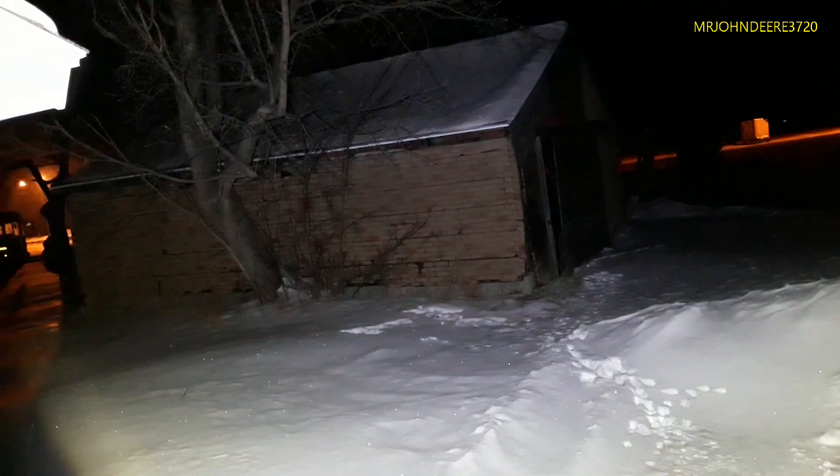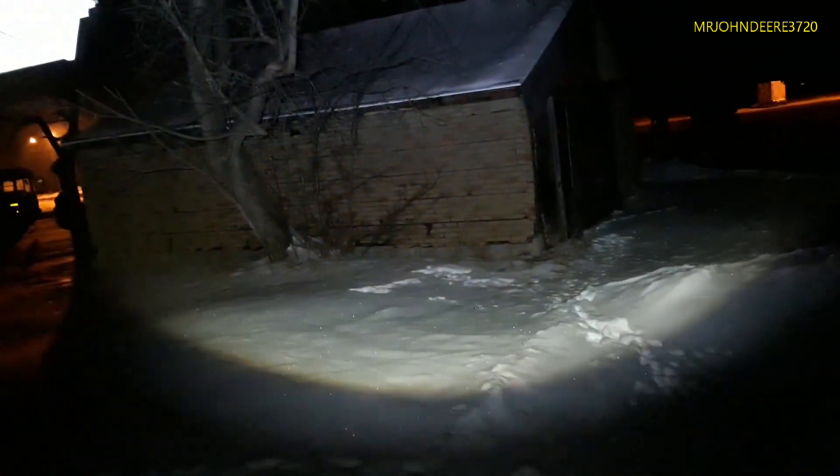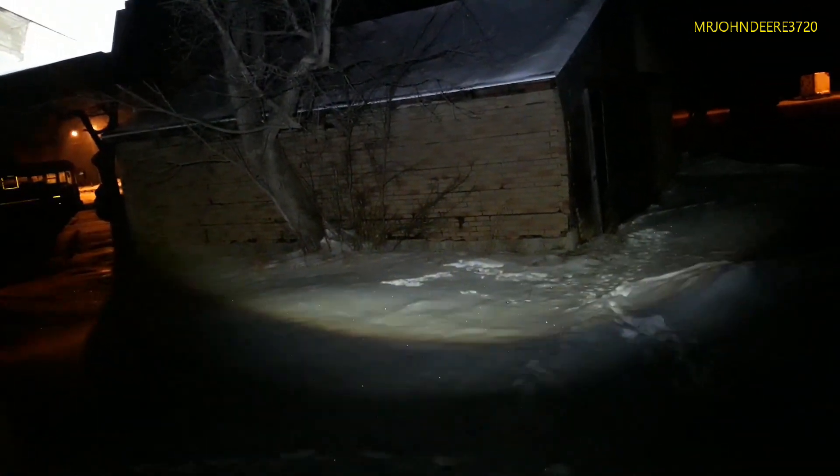Now there probably are better ones out there, but I haven't seen them yet. If anyone has seen anything brighter than 1800 lumens, I want to know about it — give me the link.